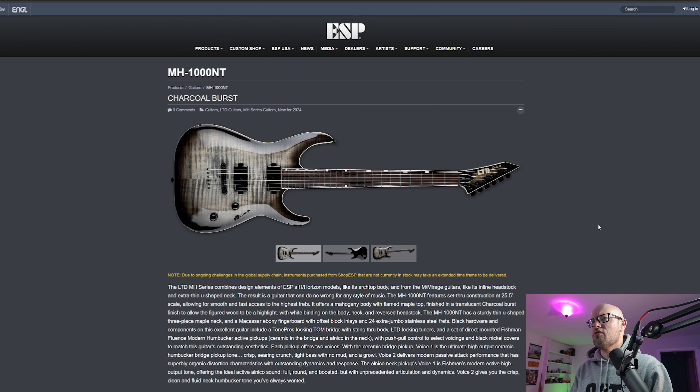I like the gray finish on this — it looks good. The inlay is pretty nice too. This is a simple, classy-looking guitar and I have no complaints.